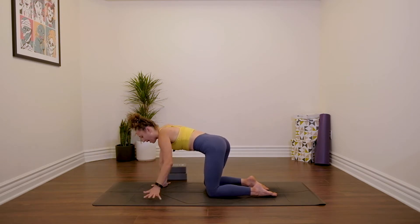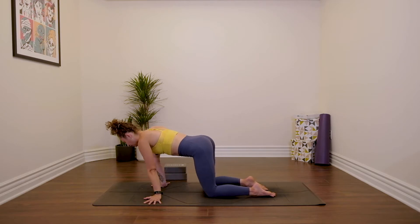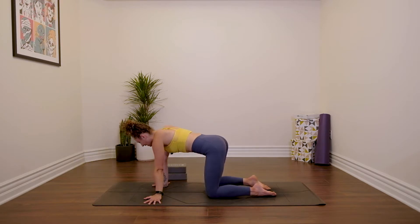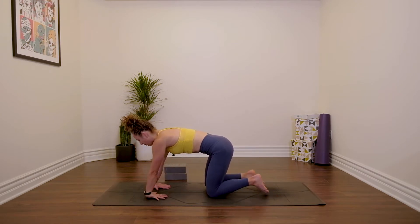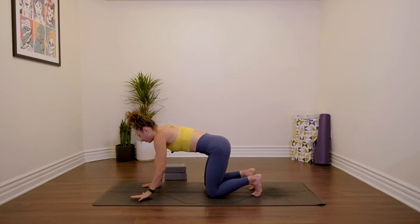Spin your fingers out towards the edges of your mat and just sway from side to side. Maybe you pause to take a little circle on one hand, gently warming up the wrists and forearms. For the interest of time, I'm not going to spend a ton of time warming up the wrists. If you know that your body needs a little bit of extra work in this area, then maybe hit pause. Last little thing: fingers facing back towards your knees, top of the hands on the floor, stretching out the forearms.